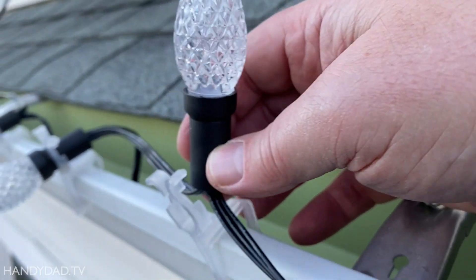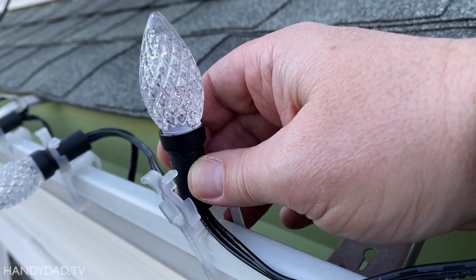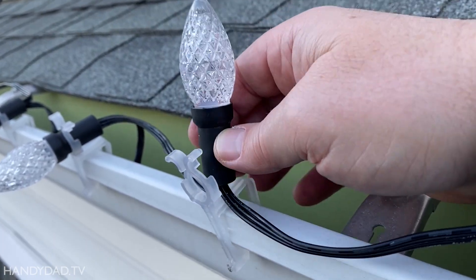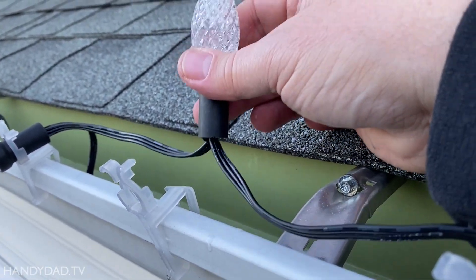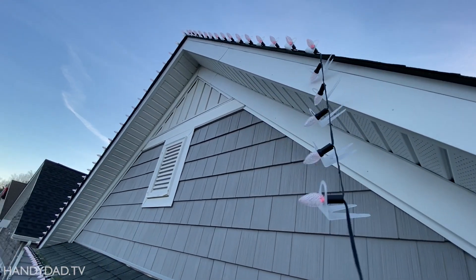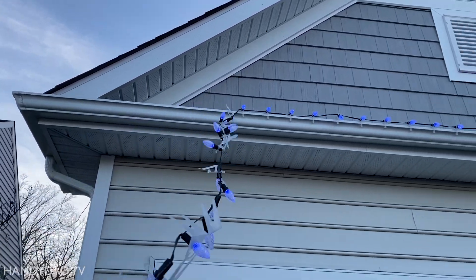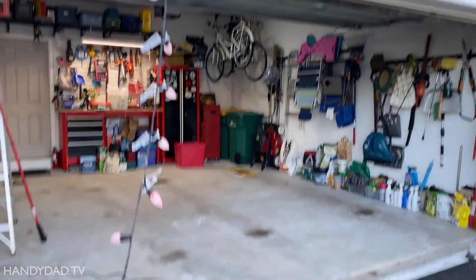I guess next year I'll have to find different gutter clips that hold them up somehow. I don't know if I'll like that look as much — they won't be as bright, obviously, because this way the bulbs are facing the street. But that's an unfortunate limitation. At least they come down easy — even the gutter clips come off so easy. This is a pleasure.